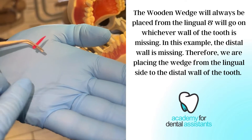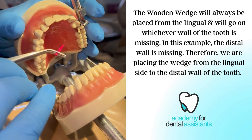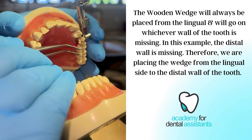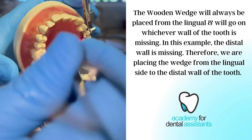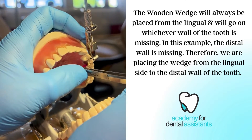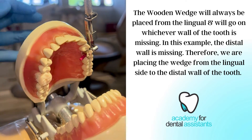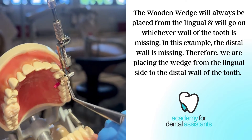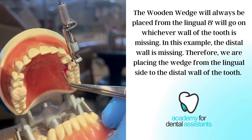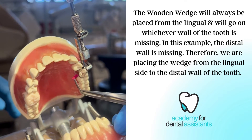Now I am going to place our wooden wedge on the distal lingual of the tooth. I am going to push that in. Turn this around slightly to get inside and make sure it is nice and tight to hold that distal occlusal wall. We are having the matrix band around, replacing this distal wall, and the wedge to hold the matrix band on the gingival margin.